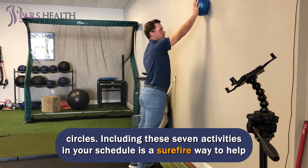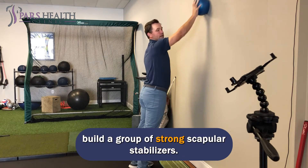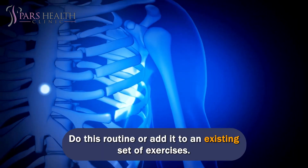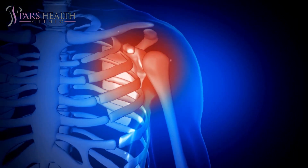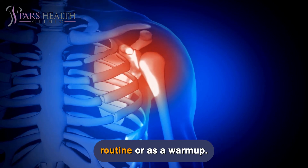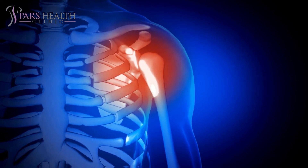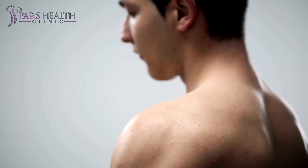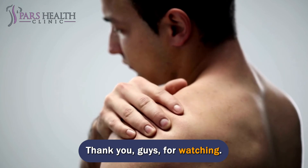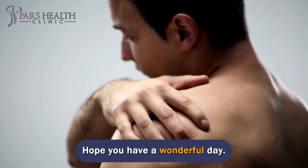Including these seven activities in your schedule is a surefire way to help build a group of strong scapular stabilizers. Do this routine or add it to an existing set of exercises. These workouts can be done as a preventive part of your daily training routine or as a warm-up. Listen to your body, and push it only to the comfort limit. Thank you for watching. Hope you have a wonderful day.